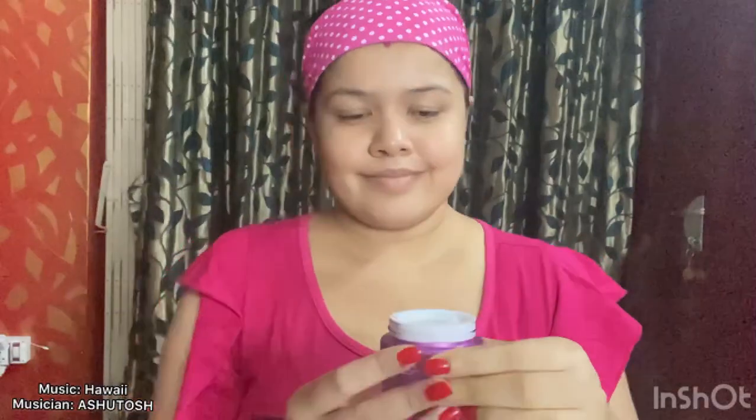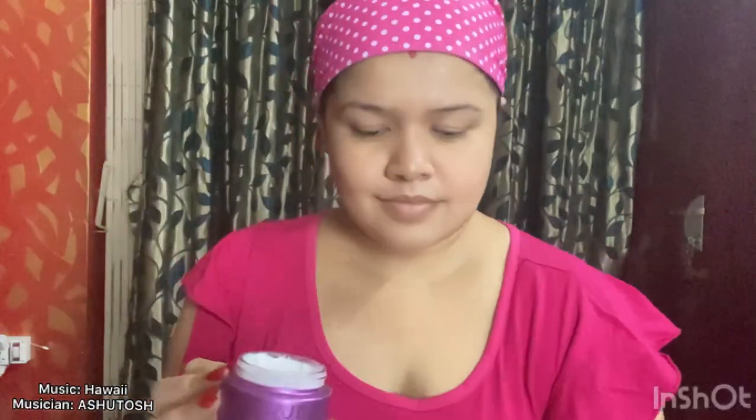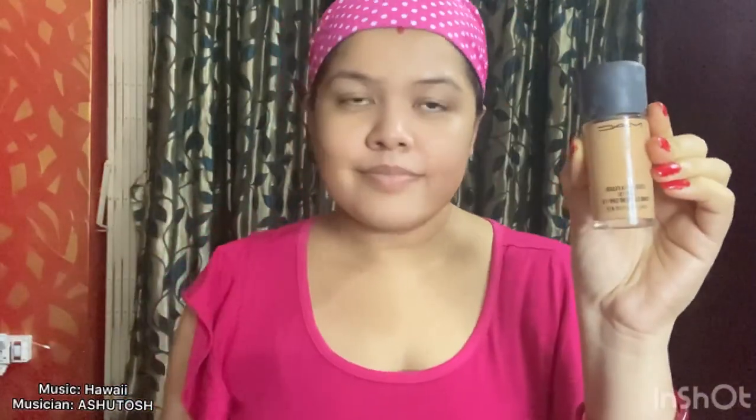Now let's get started. In this video I am going to show you how to do Indian party makeup at home like a professional without using any very expensive makeup. Before start doing makeup, always moisturize your skin with a cream-based or a gel-based moisturizer. I have taken my foundation and a beauty blender and I am going to apply my foundation with this beauty blender.